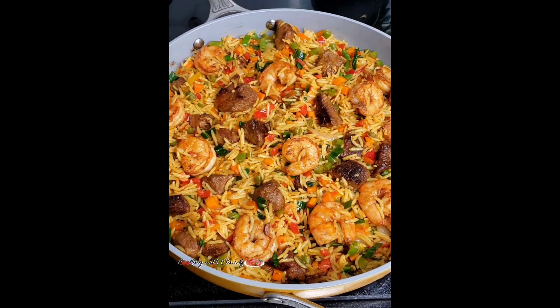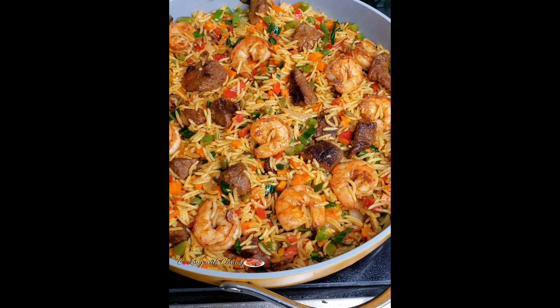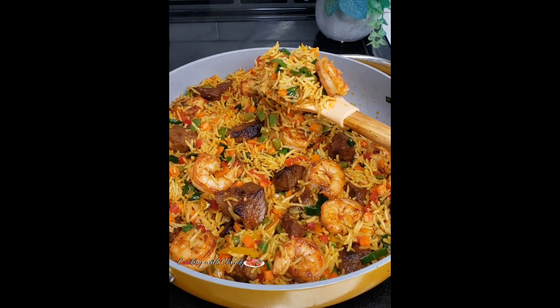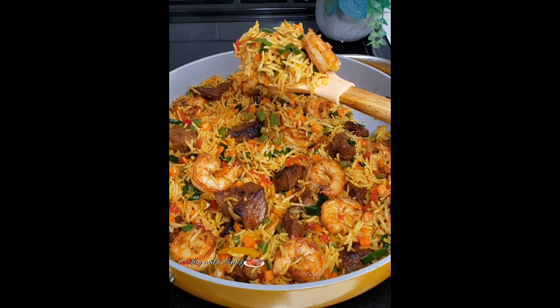Greetings to you all, everyone! How's it going? I hope everyone is doing amazing. It's your girl Claudie from cookiebookclaudie.com. Today I'll be showing you how to make super delicious coconut fried rice with shrimp and beef.